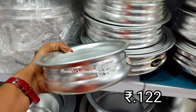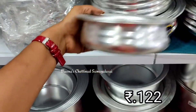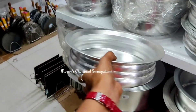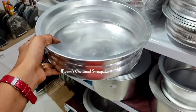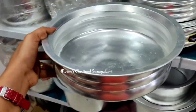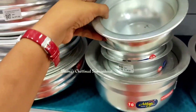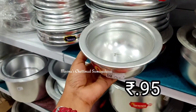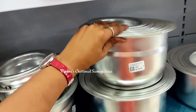This is also a thick construction and is available in a large size. We also have options for a small family. It is available in all sizes, so it is very easy to use. This is a small bowl for 95-100 rupees, also available in all sizes.